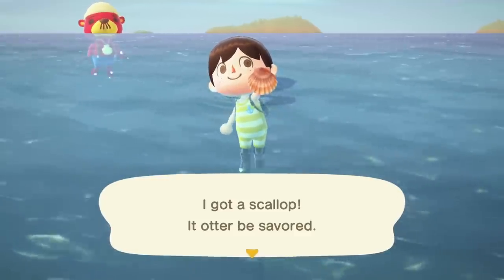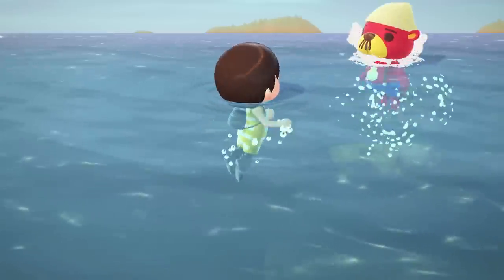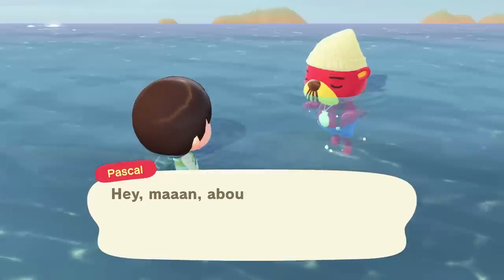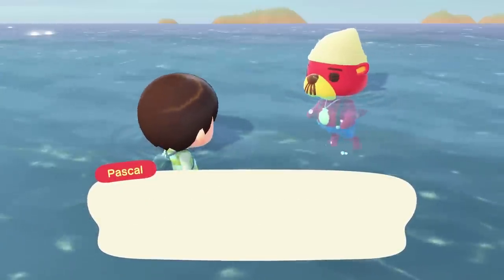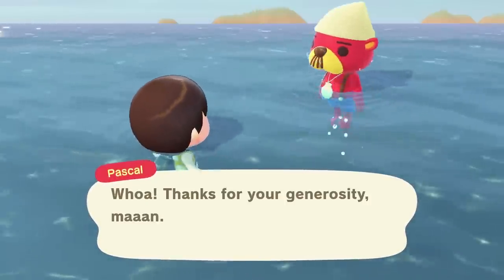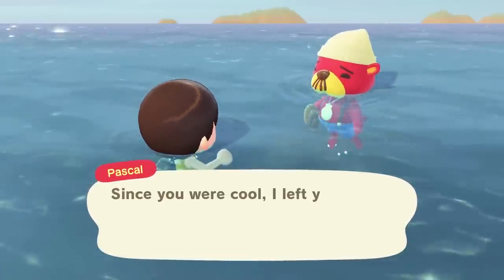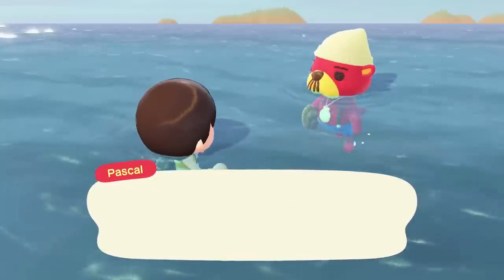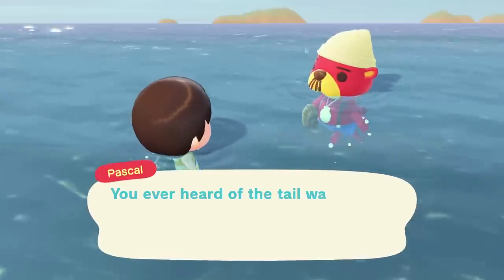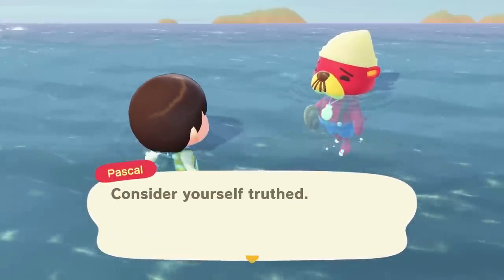Now, if you've been playing Animal Crossing even for a little while, I'm sure you're familiar with diving, Pascal, and the mermaid DIY recipes you can obtain from him. If you aren't, in order to get the exclusive mermaid DIY recipes from Pascal, you need to go diving for scallops. When you catch one, you can exchange it for a mermaid DIY recipe or mermaid item if you so choose, once per day. In order to craft these items, you'll need pearls, which you can also get via Pascal and from diving too.